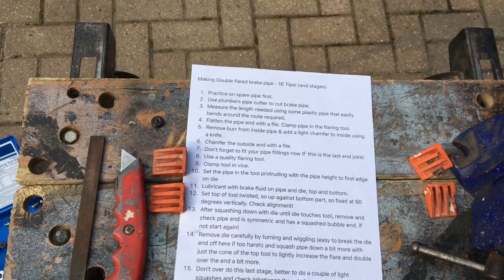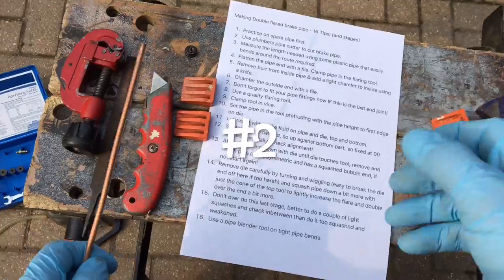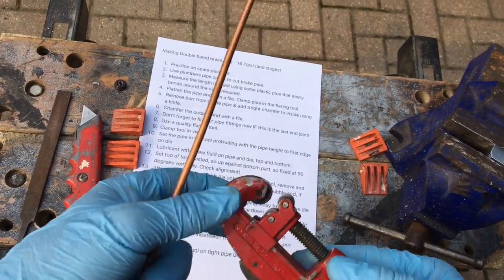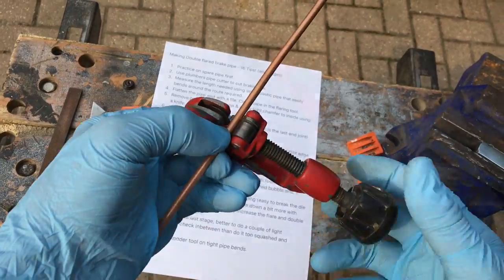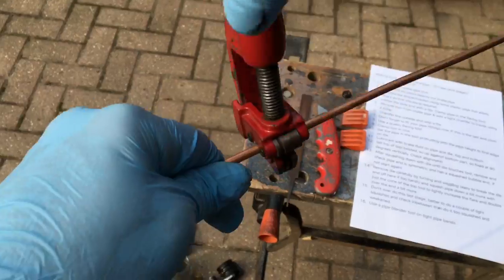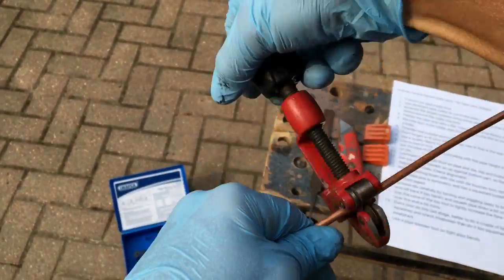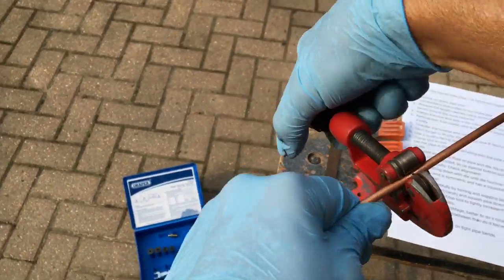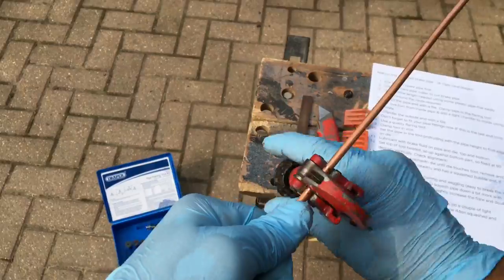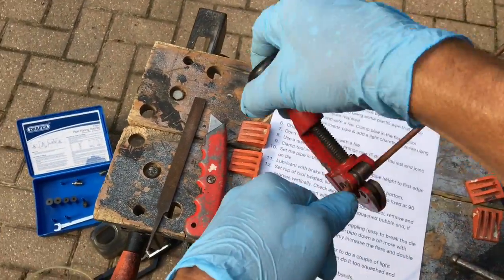First point: practice on a spare pipe first. Use a plumber's pipe cutter like this one to cut the length you require. This is how we cut the pipe — twisting the knob a bit tighter as we go, and eventually the blade will cut into the pipe deep enough. Leave it to drop off or give it a quick wiggle and it'll end up snapping off too.